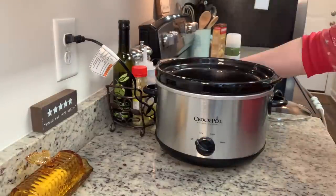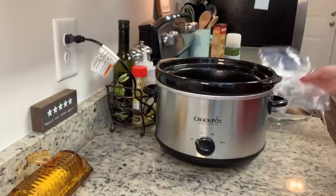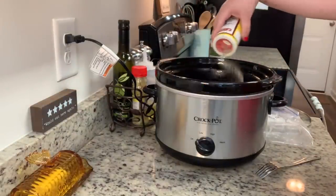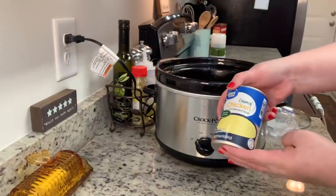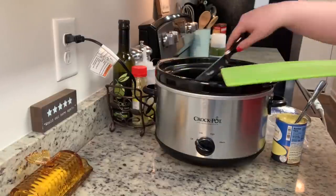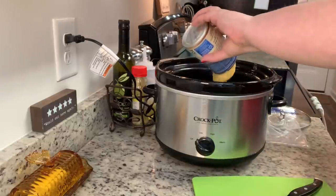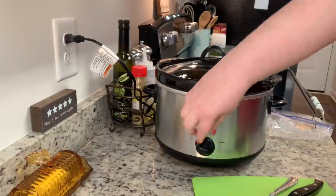I'll link the recipe in the description box below. The recipe didn't say to season the chicken, but I added just a little bit of Cavender's seasoning. Then once I've got my chicken in the crock pot, I'm going to add in my chopped onion and a can of cream of chicken soup. I put a lid on this and cooked it on low for about six or seven hours. You can also cook it on high — just make sure your chicken reaches at least 165 degrees internal temperature.